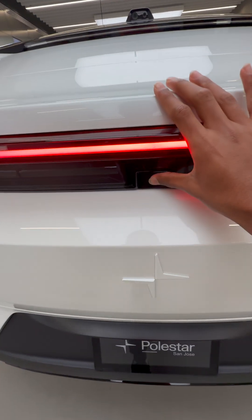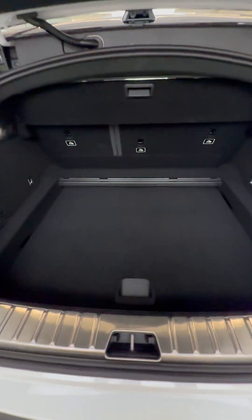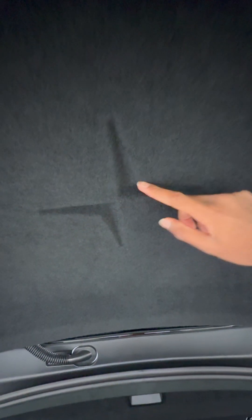To open the trunk you just press this button, and it's more wide than it is deep. You have this adjustable load floor, as well as netted storage and this little privacy cover you can remove. It also has this laser-etched Polestar logo.